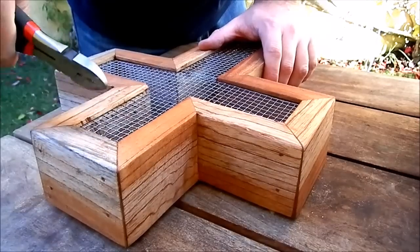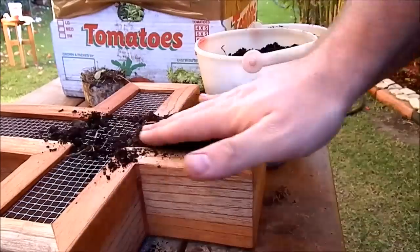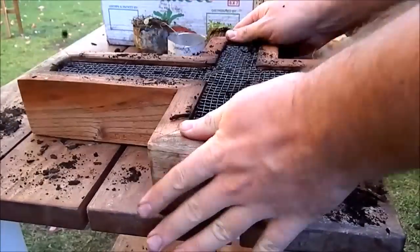I cut a small square in the wire and started to pack it with soil. Make sure you pack the soil firmly inside — shaking it and wetting it is a good idea to pack it tighter.